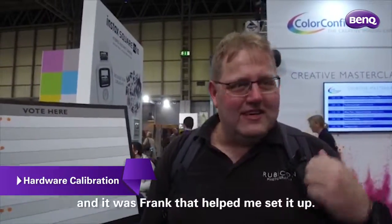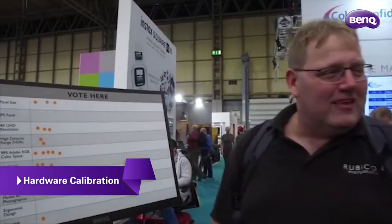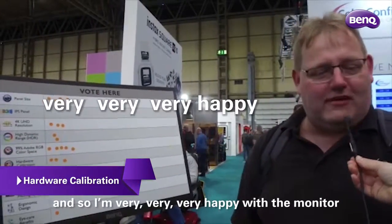Frank told me about it, and it's Frank that helped me set it up — from the Netherlands to the UK. So I'm very, very happy with the monitor.